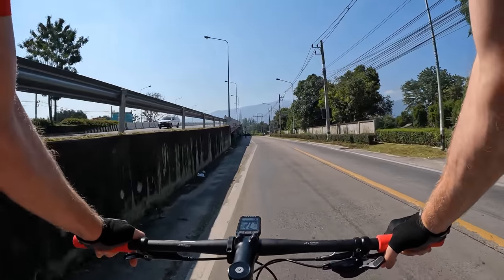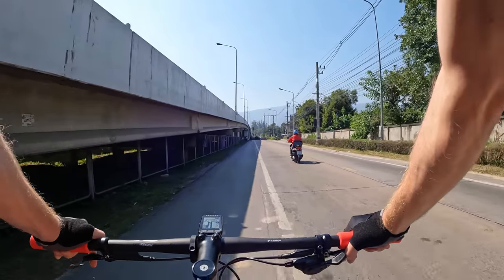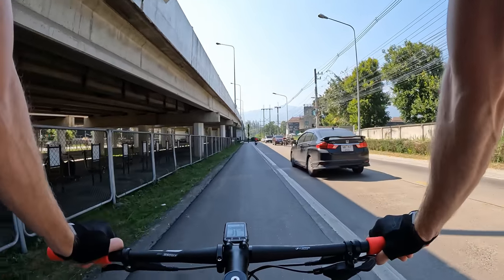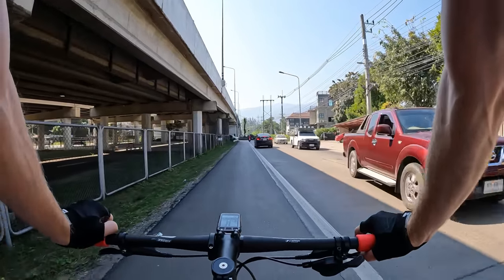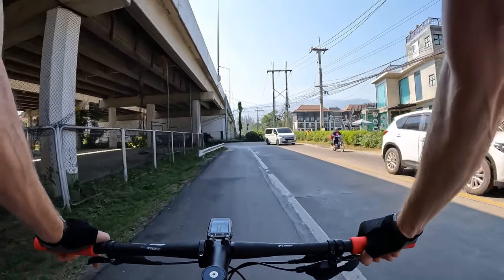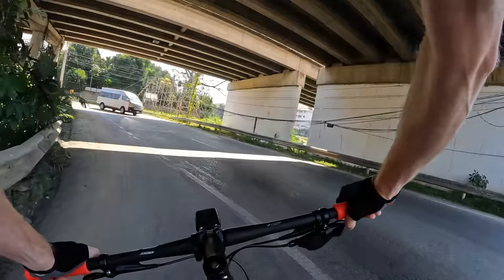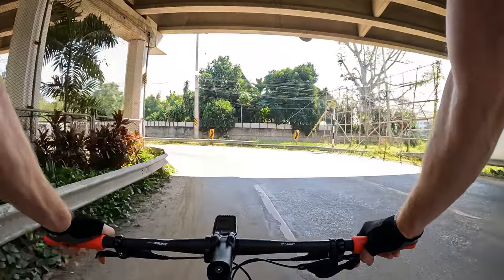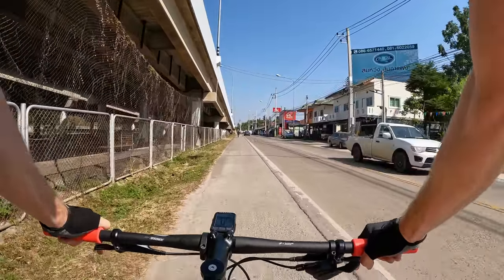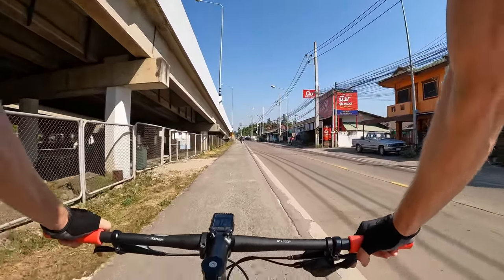Looks like we've got to turn around here to get to the other side. We're going to go under this overpass. We've been using the Wahoo 'Take Me To' feature a lot here in Thailand and it's been really hit or miss. Sometimes it takes us to some really interesting roads that are nice, but sometimes it takes us on what seems to be private roads — really sketchy. Sometimes we can't even enter the road because there's a gate. We're still figuring out which roads are good and which aren't, but that'll improve with time.